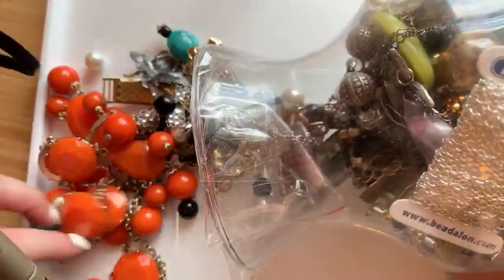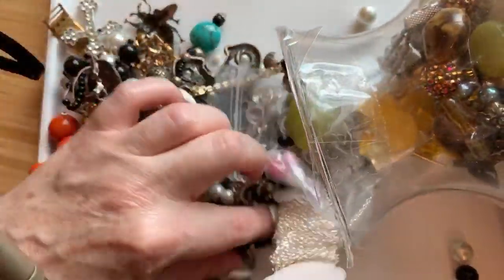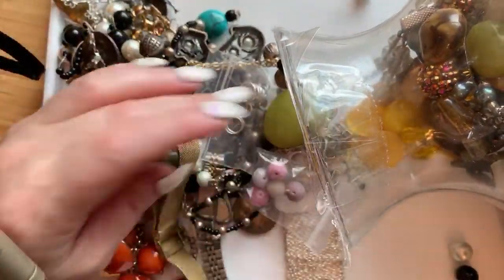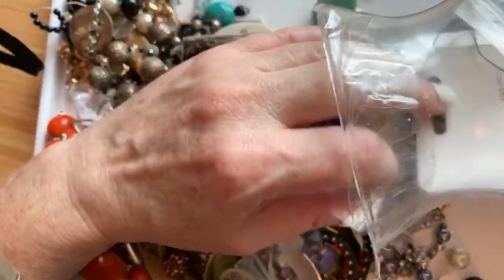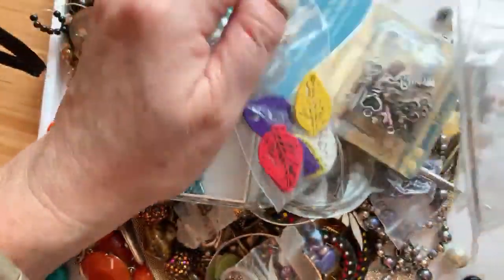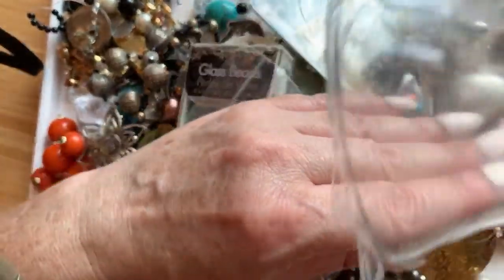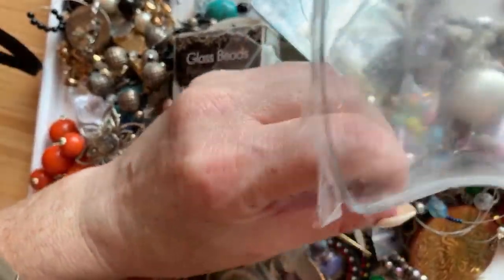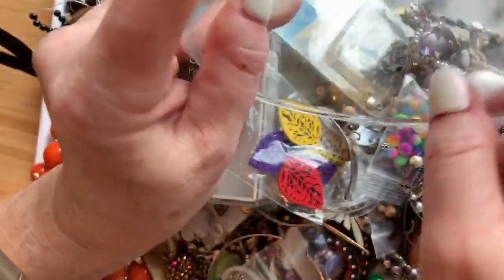I do have some loose beads in here, I can see that already. I'm pulling all the stuff out onto my tray. Crystal says she got lucky on Shop Goodwill and got brooches for about 41 cents each — sweet! I've got about four good Shop Goodwill boxes over here that I need to unbox for y'all — I haven't even opened them myself.